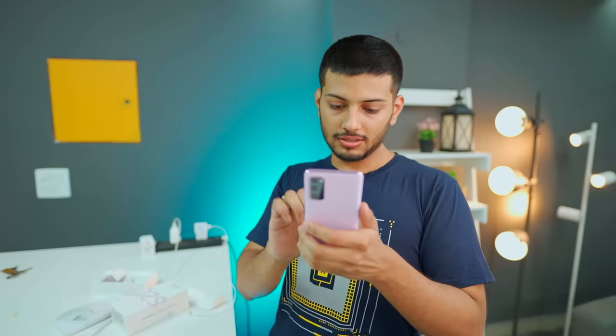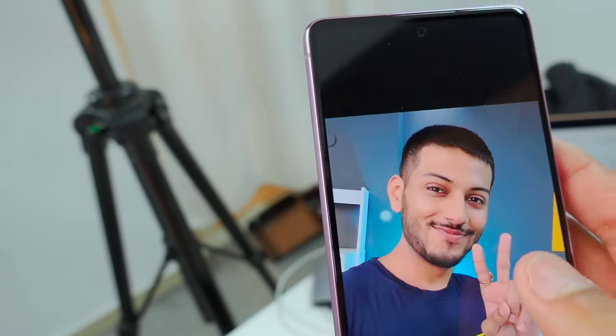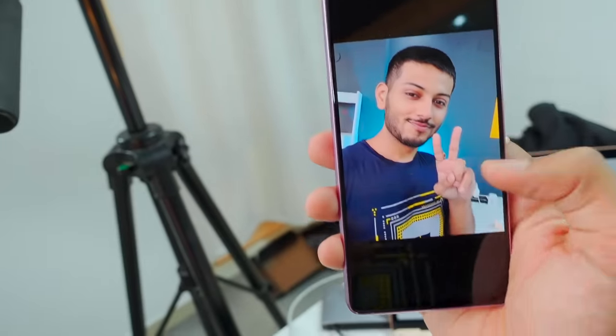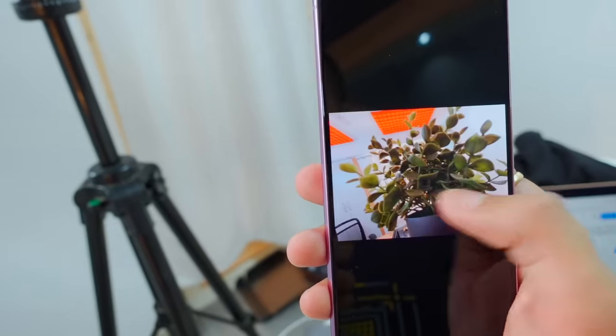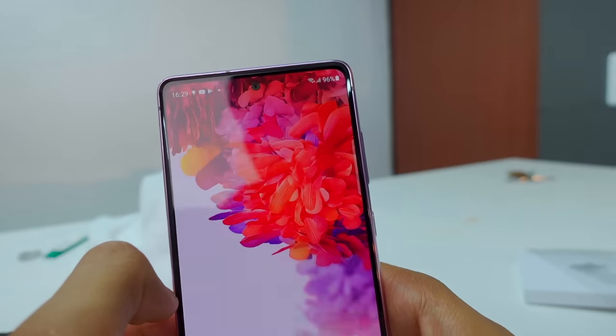No beauty filter is needed. There's a lot of detail — the hair is also showing well, and the skin tones, colors, and contrast are all balanced and very nice. As far as the photos are visible, we've also taken a lot of good photos in normal situations. And if you're talking about the features, you can see it is very good on Samsung.